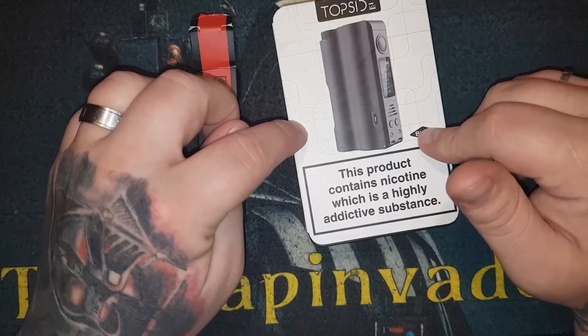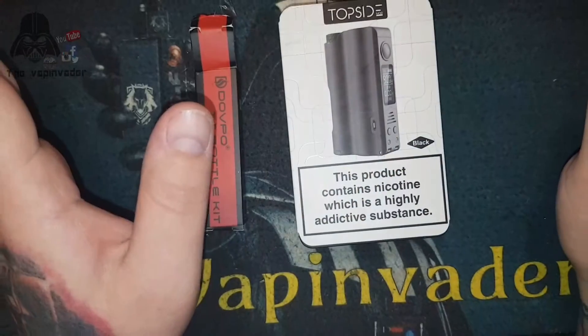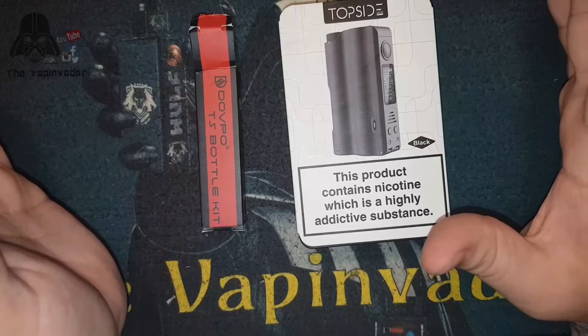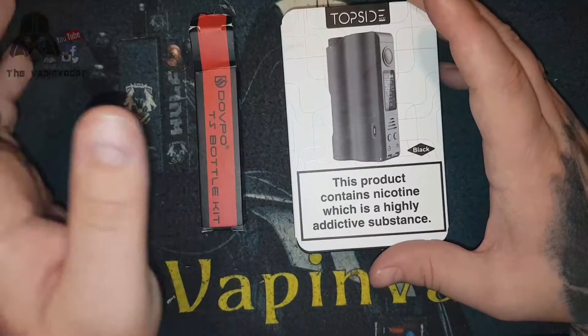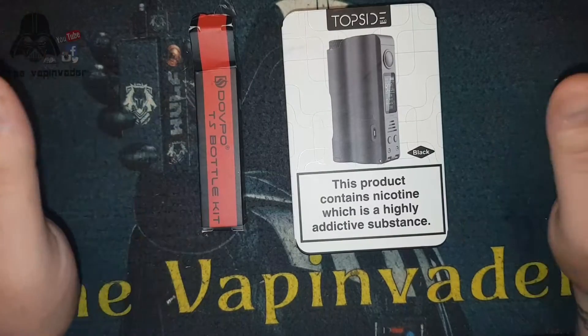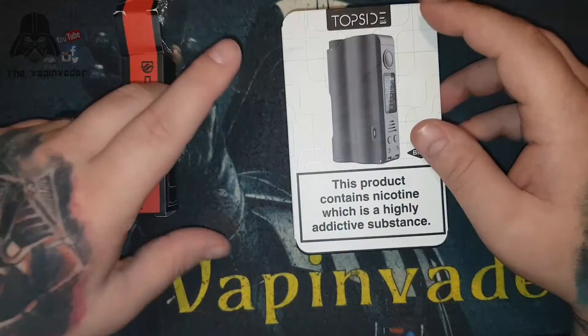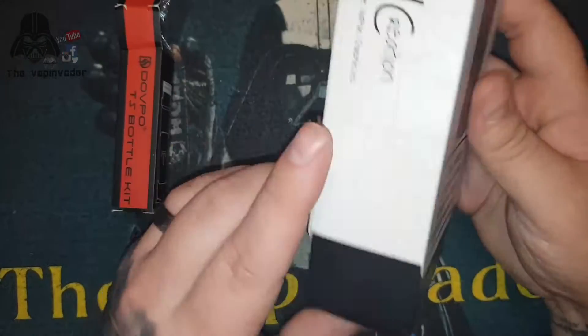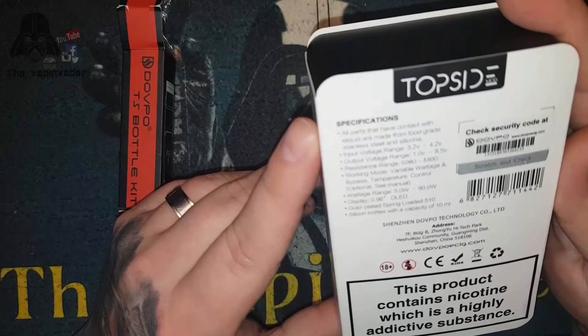Funny story - when I picked this up for the purpose of the review, I bought this and it came with no bottles, because it turns out I bought a different edition where the bottles came separate and I didn't pick them up. So I had to go back and get them. It'll either come with two bottles or as the standard edition.